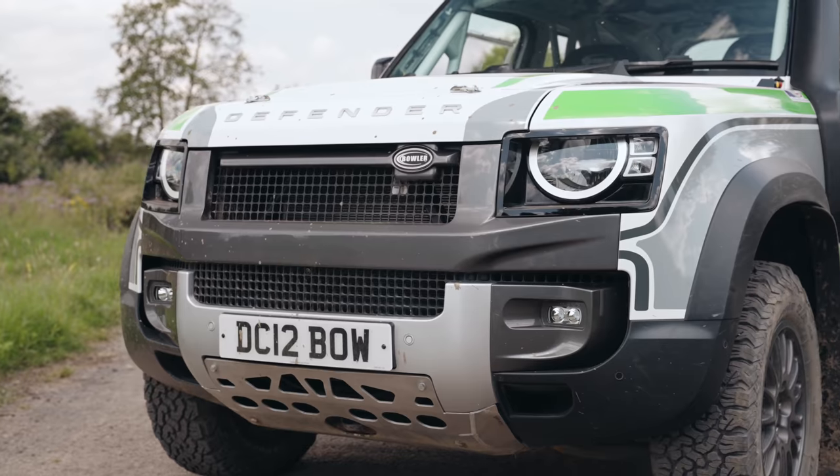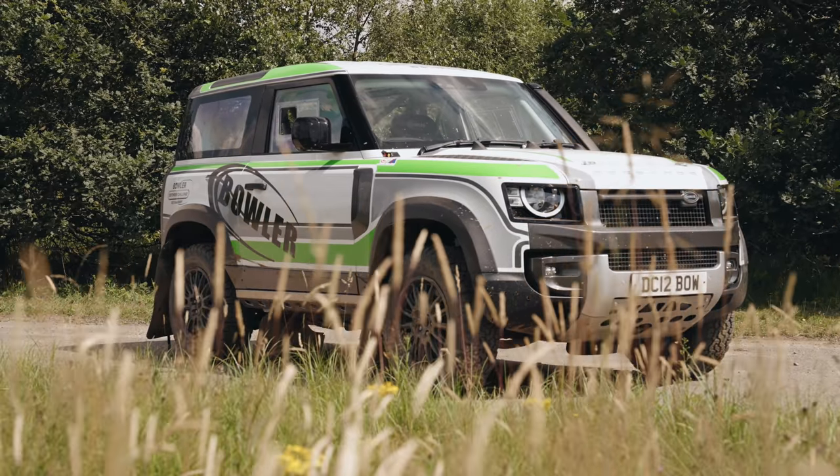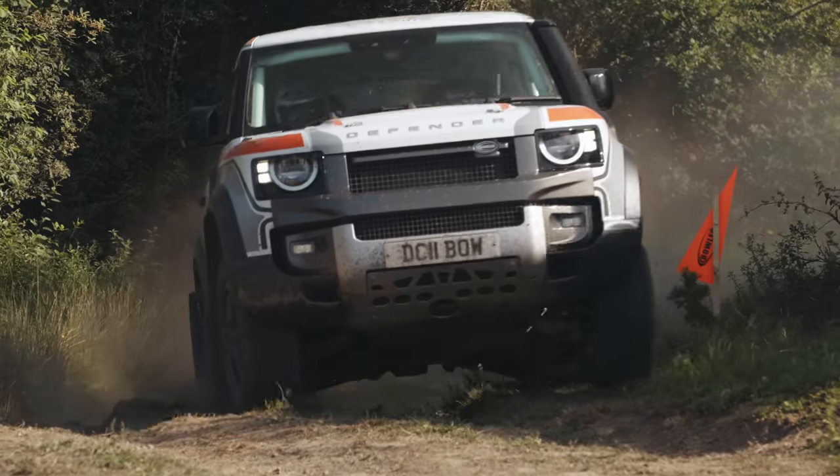The vehicle you're getting is rather more than just a P300 Defender 90 with a set of decals. Let's have a look at some of the changes.